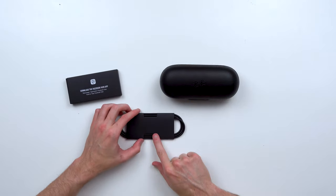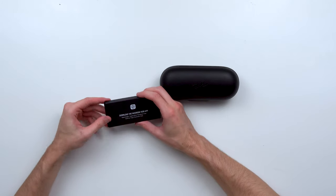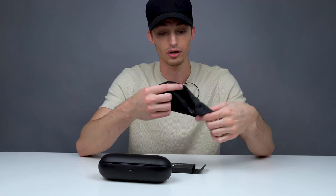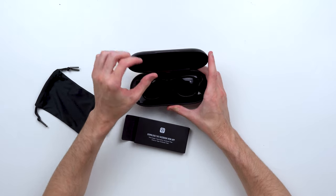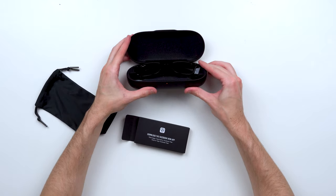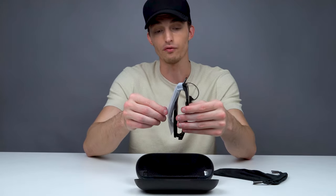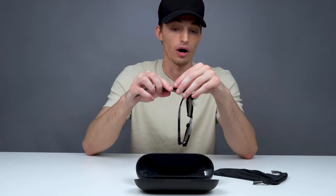It looks like this is all that comes in the box. You got your charging cable — it's USB Type-C — and download the Facebook View app if you haven't done so already. Inside you're gonna find a small carrying case to wrap your sunglasses in. I believe I got these in the 52 millimeter size. The moment you open the case, this orange light at the bottom turns on. The case has around three full charges of battery inside, and one full charge of the glasses will get you around six hours, but I've read online that one half-hour phone call can sometimes drop the battery about 25 percent, so take that battery life with a grain of salt.